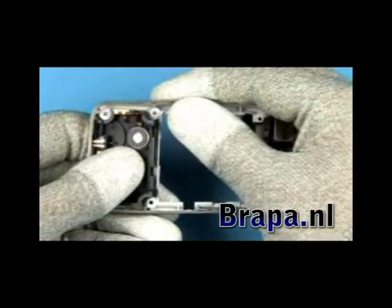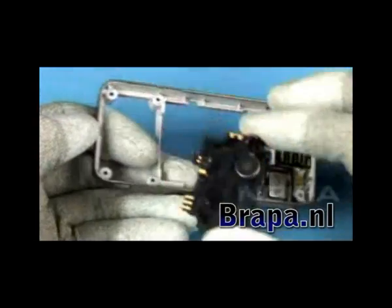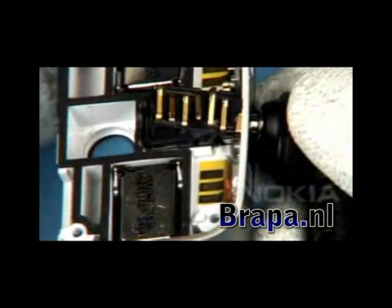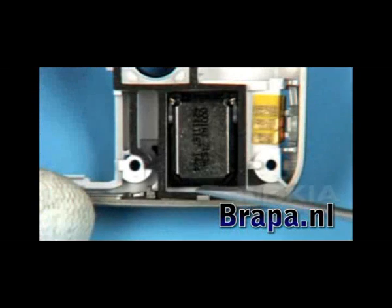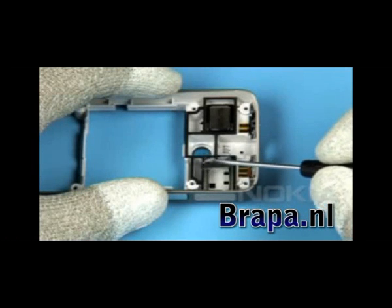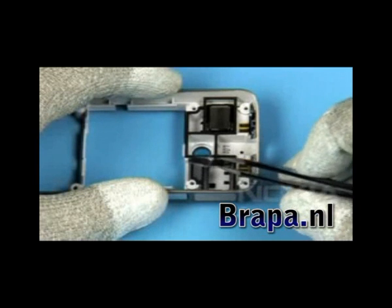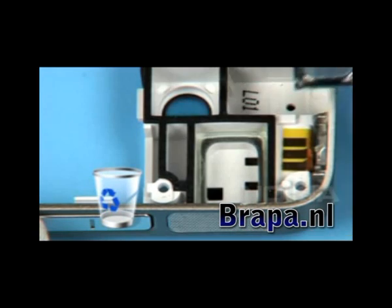Thread the cable through the recess and push out the antenna. Remove the audio connector. Lever out both IHF speakers. Discard these speakers — they cannot be used again.